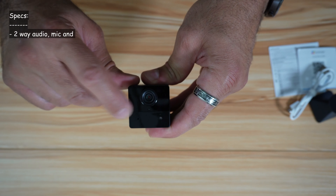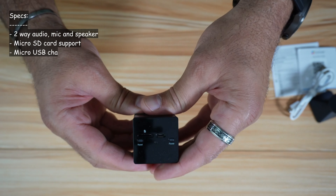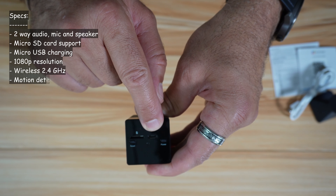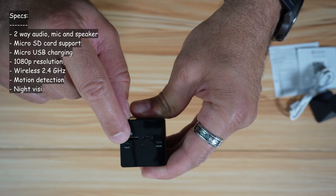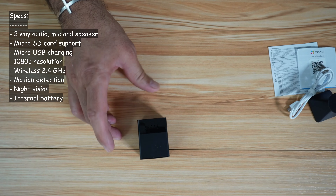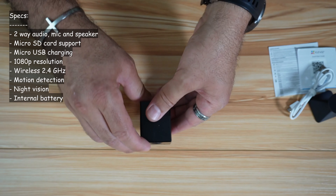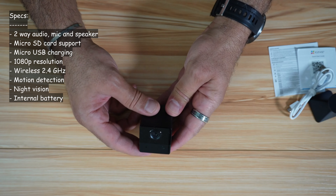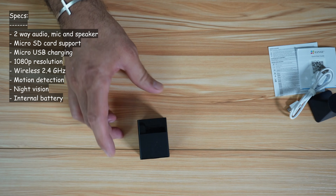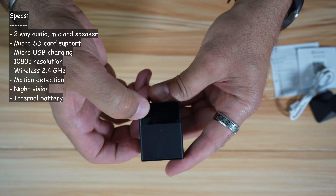This is the camera. This is a microphone, and on the top of the camera you have the speaker. On the back of the camera you have a micro SD slot, a micro USB connection to charge it or to hook it always to power, a reset button, and a power button. The resolution is 1080p and it is a wireless camera that works on the 2.4 GHz band. It also has motion detection, infrared light, and can record in full darkness. The battery can theoretically last up to 50 days — I'm going to verify this and let you know.